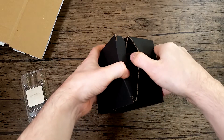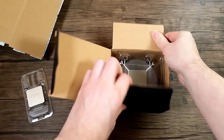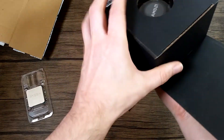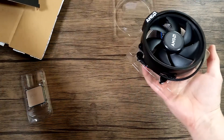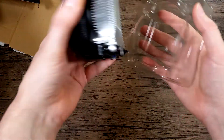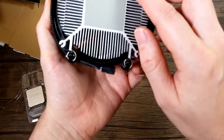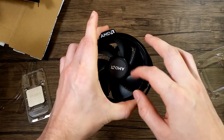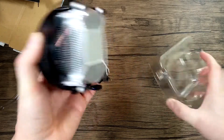I didn't expect this — I had to get an air cooler for this particular project, but here we are. The good old classic non-RGB Wraith, which should work lovely with this CPU.